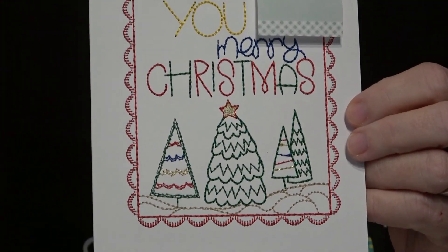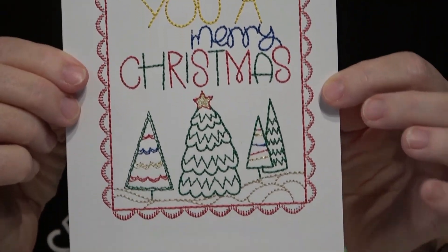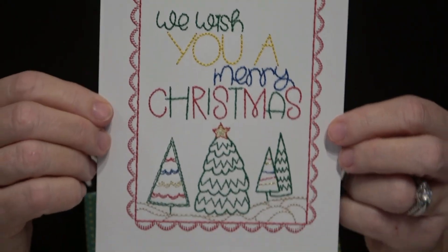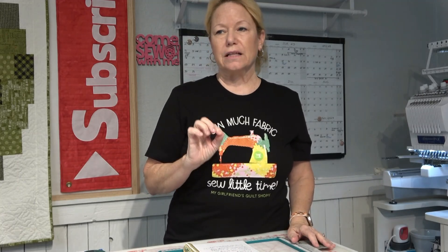So you need to use designs specifically digitized for greeting cards or a sketch design. Let me show you what this looks like up close. See how this is not a fill — the lettering, the trees, the ground, and the little design around the outside, it's all very light, like a sketch. This stitched out absolutely perfect. If you were to use regular lettering from inside your embroidery machine, on any letters that have a center — like a B, P, R, or A — those centers will be perforated to the point that they just pop out. Paper is not fabric and it will not embroider the same on lettering.